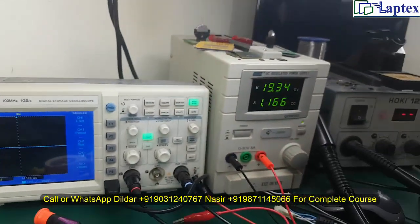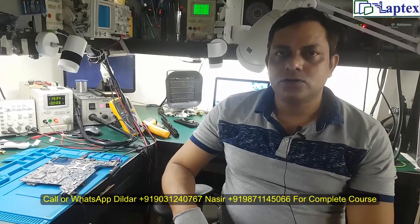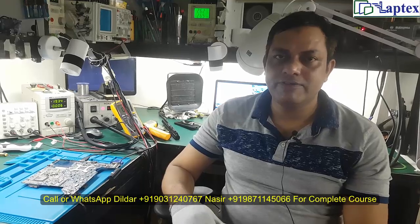So guys, as you have seen, I have repaired this motherboard live. This type of problem is not specific to the CQ40 — any motherboard you receive can have this type of short circuit problem. This is the hands-on training experience we provide. If you have any confusion in laptop repairing or your concepts are not clear, you can join our classes. We have videos covering regulator ICs, charging regulators, 3.3V and 5V buck regulators, RAM regulator, and core voltage regulator.